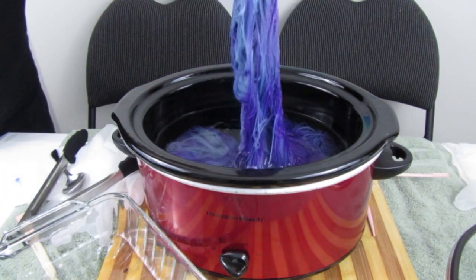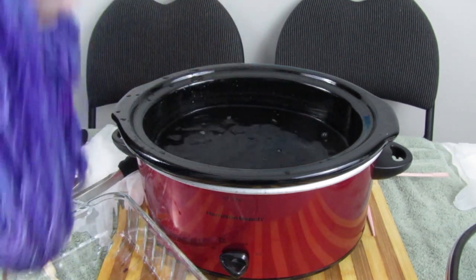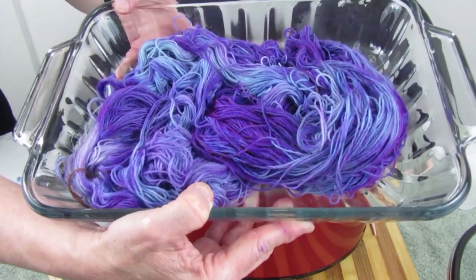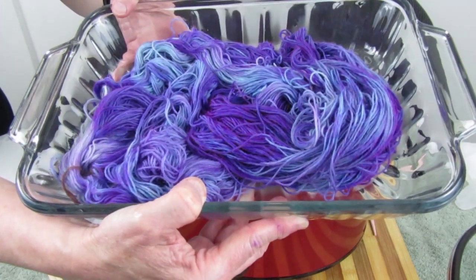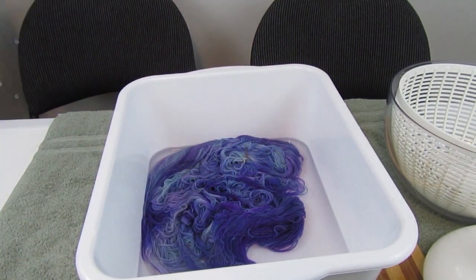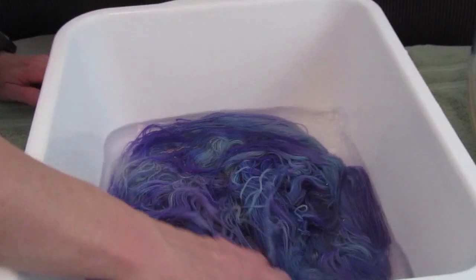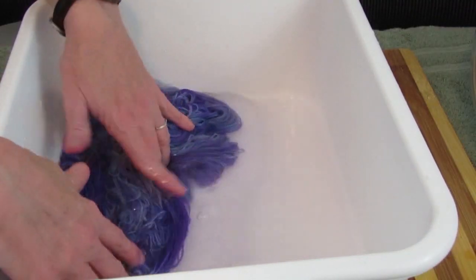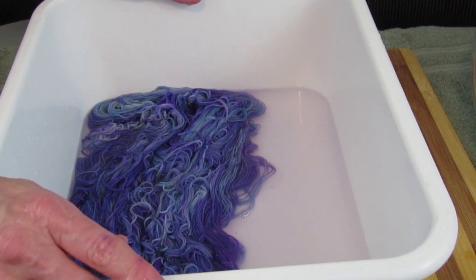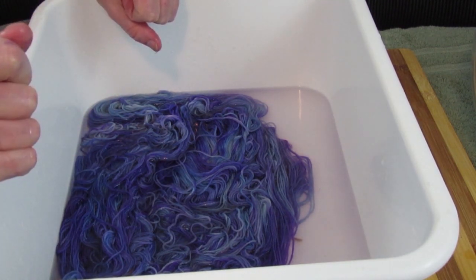We're just going to take it out — it's cooled down. We're going to put a little bit of soap in and then rinse to make sure all the extra dye is out of it. The water is nice and clear, so I think we've done a great job — the yarn has taken up all the dye. I'm going to squeeze out most of the water and then put it in the salad spinner to get as much moisture out as we can.